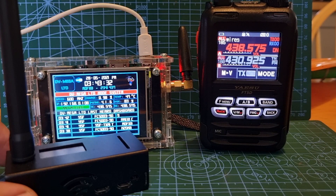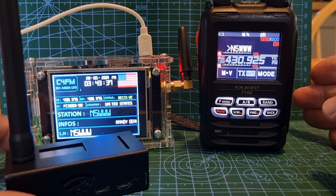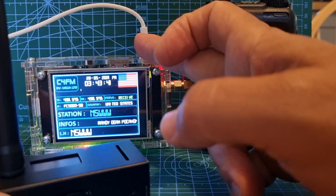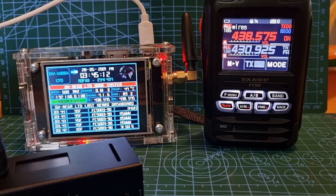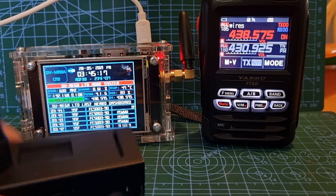It bypasses the need to use an external collinear antenna to get the range, because there's no range really involved when you use a hotspot. These are about £80, that one's about £150 — that was made by DV Mega. We're on Fusion now, but it could be D-STAR.